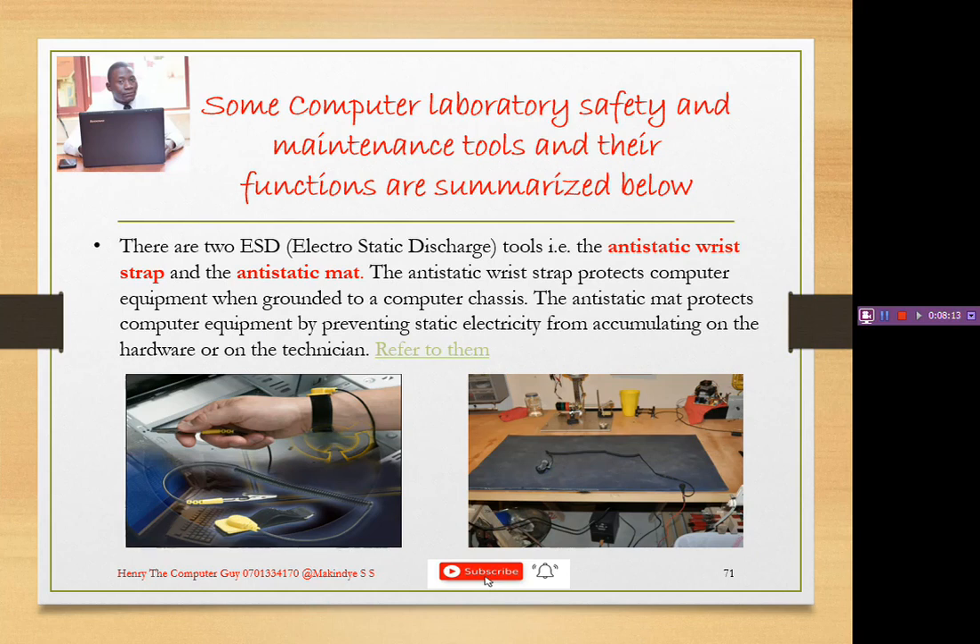They are used to prevent ESD from building up on a component or on the user who is repairing it. The anti-static wrist strap protects computer equipment when grounded to the computer chassis. The anti-static mat protects computer equipment by preventing static electricity from accumulating on the hardware or the technician.